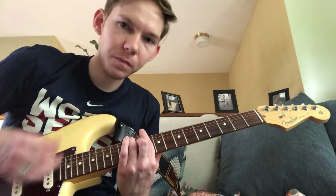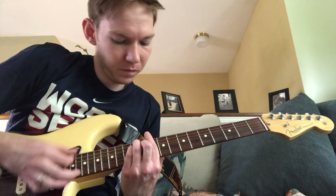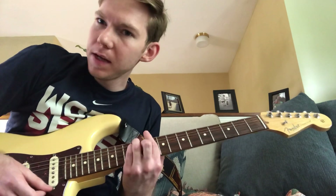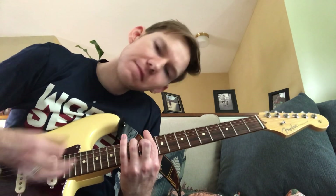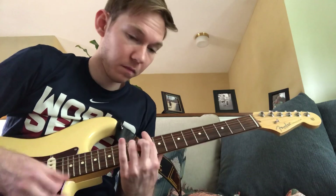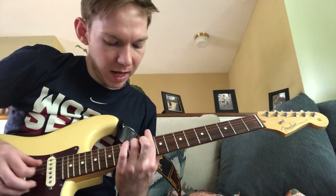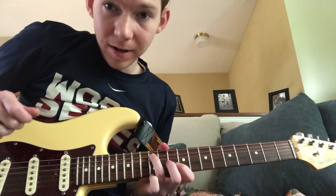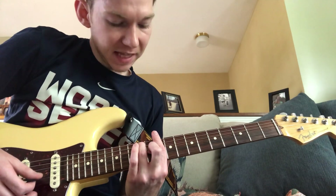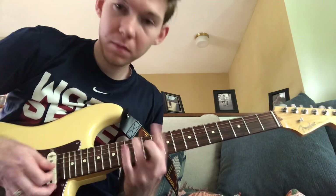And then finally, we have a D7. This is a bar chord — you're just playing a D major bar chord up here at the tenth fret, but you're just taking off your pinky to make it that seventh. That has that seventh sound to it and wants to resolve back to G minor. You're just barring at the tenth fret with your pointer finger, then taking your ring finger and playing the twelfth fret A string, and then your middle finger playing the eleventh fret G string. And those are the three chords.